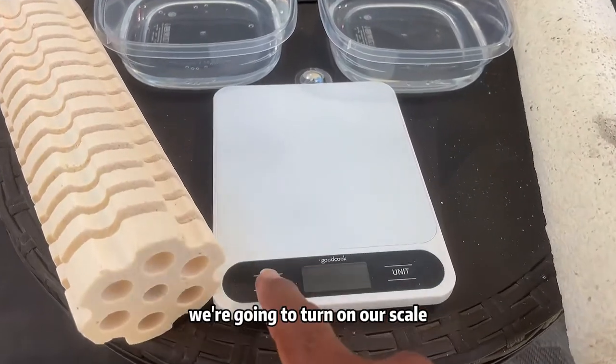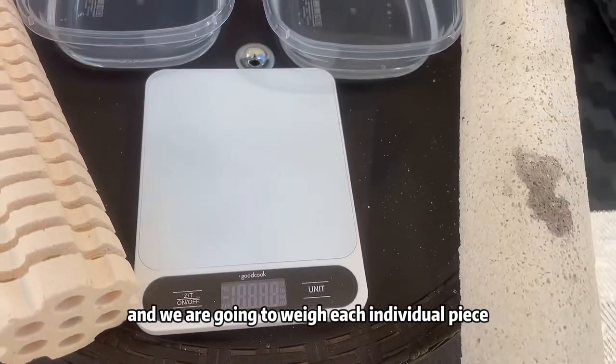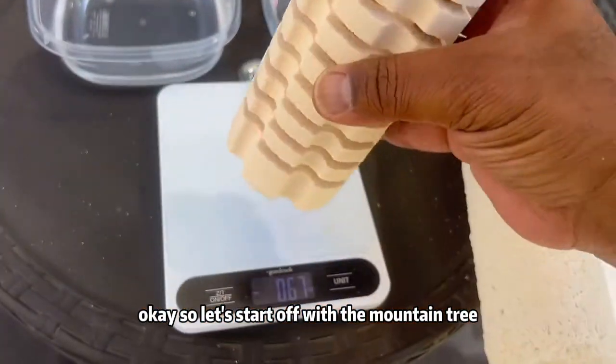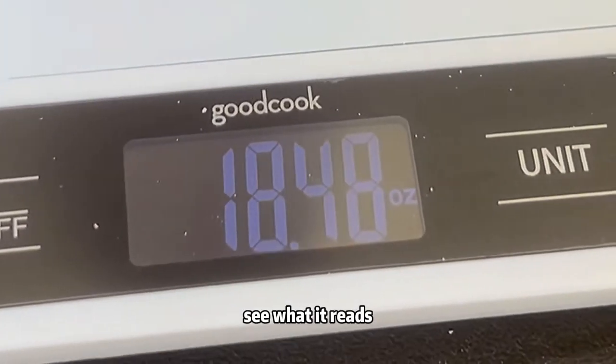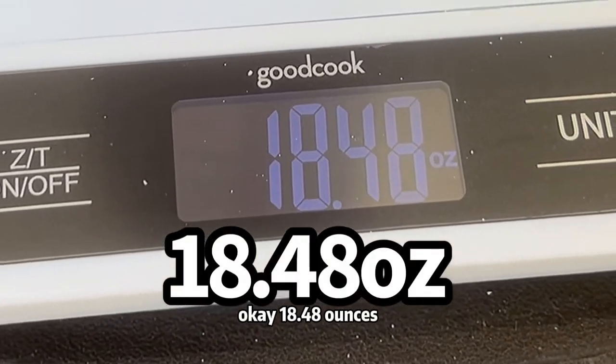So what we're going to do first, we're going to turn on our scale and we are going to weigh each individual piece. Let's start off with the Mountain Tree — we're going to put this on the scale and see what it reads. 18.48 ounces.